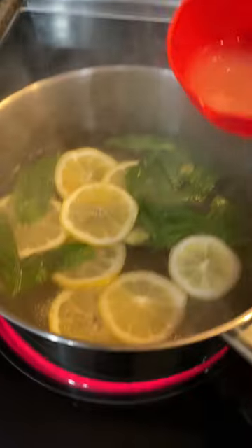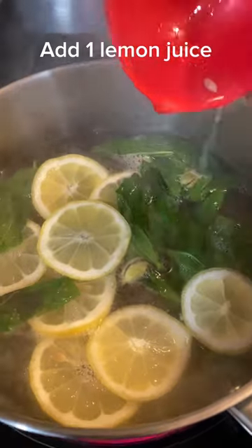Add one sliced lemon in it right when it starts boiling, and also pour lemon juice. Keep boiling and mixing as shown in the video for a soda effect.